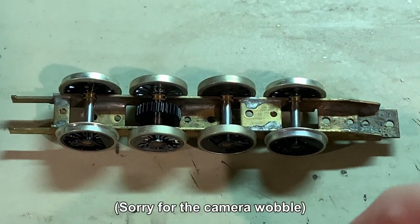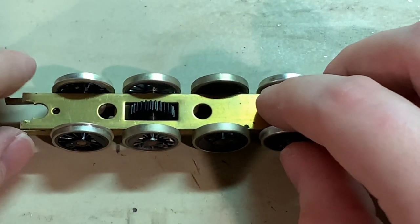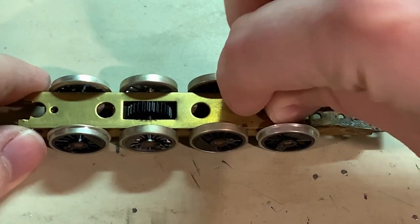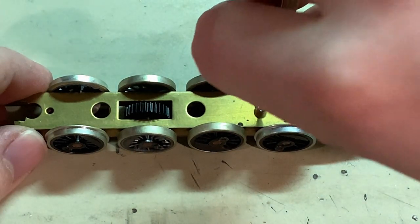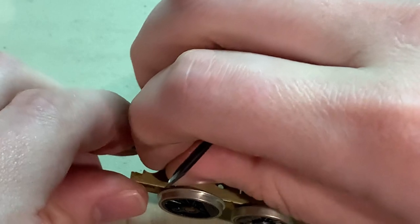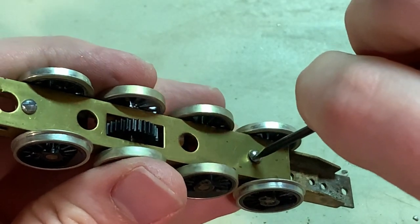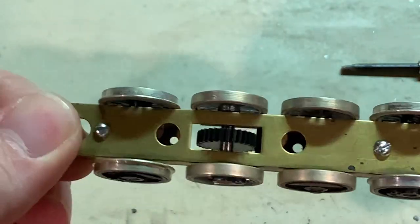Now to put the bottom cover plate on — this just fits right here and uses two screws to hold it in place. Drop that into the hole and screw it into place, but don't tighten it until you get the other one in as well. Once all the screws are in, you can tighten them. All the wheels are still turning freely.